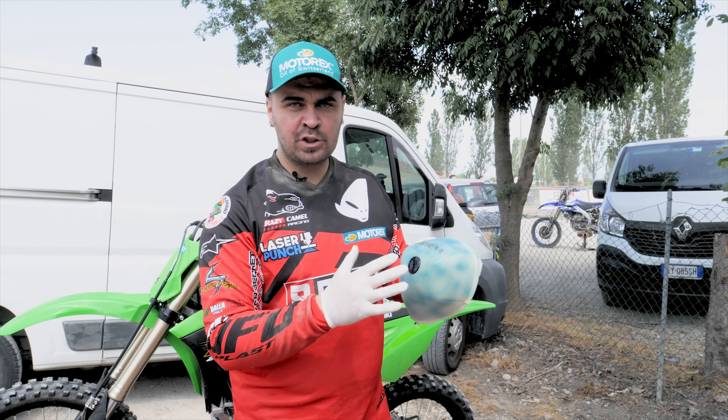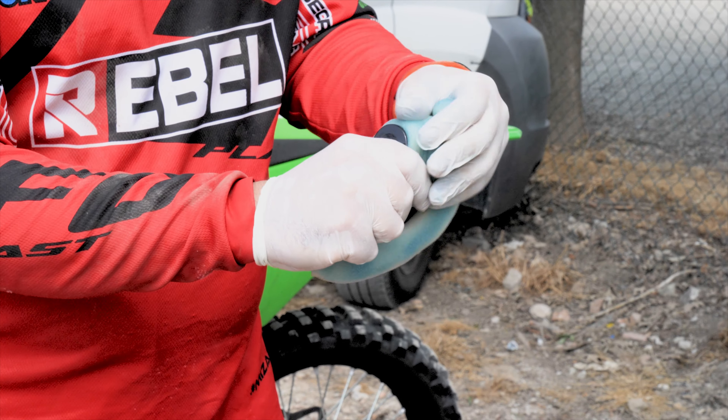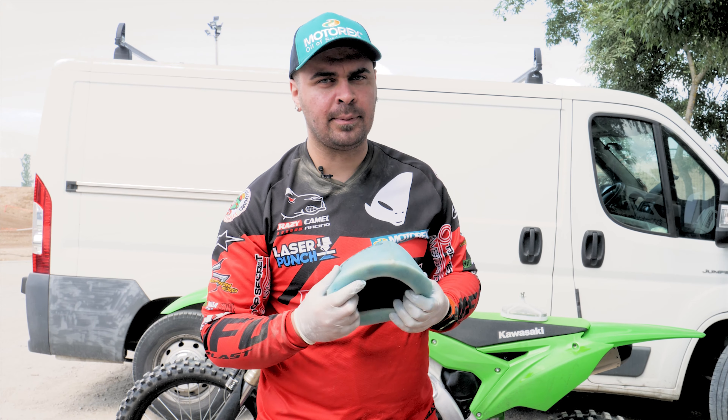After having sprayed the oil more or less everywhere on the air filter, we'll have to spread it out — we'll just do it with our hands. Once we have a nice and even color on the air filter, we are ready to fit it back on the bike.